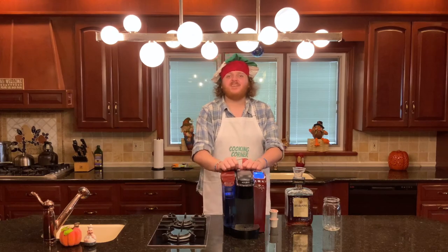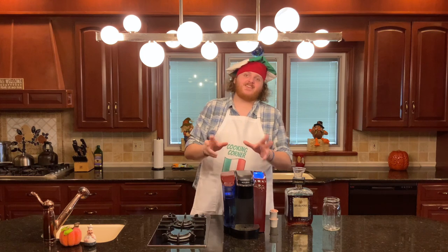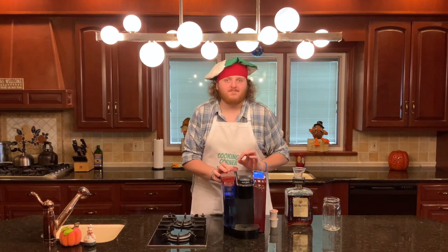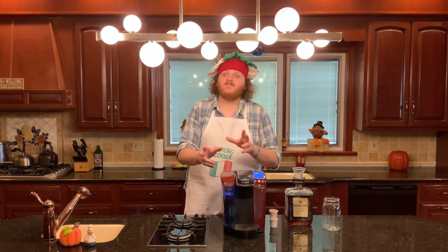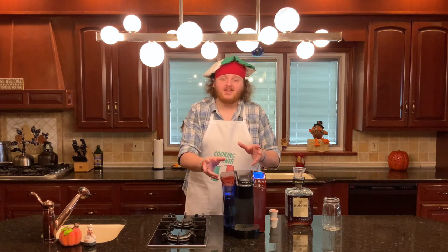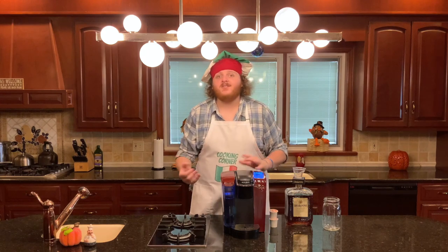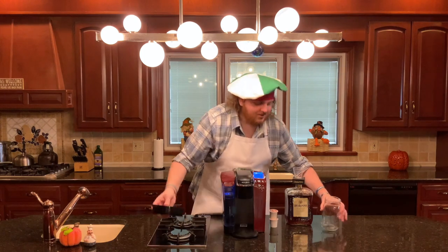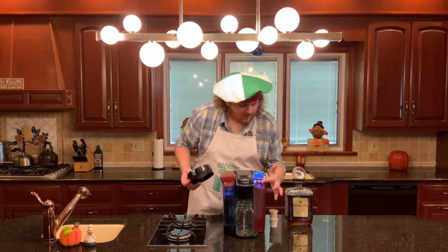Step number two is gonna be make your coffee and amaretto mixture. You're gonna make your coffee however you do that, but I recommend you make it as dark and strong as possible — as close to espresso as possible. You're gonna need to make 15 ounces. On my Keurig there's a setting for five ounces so I'm gonna do that three times. Put it in your heatproof container, add your cup, select your size and brew.